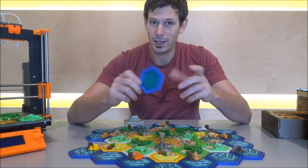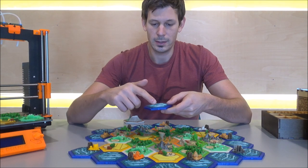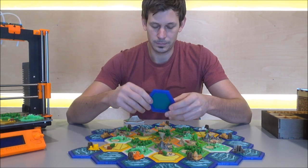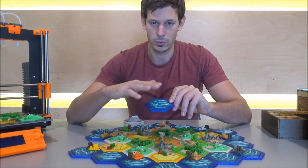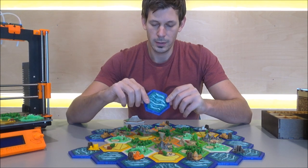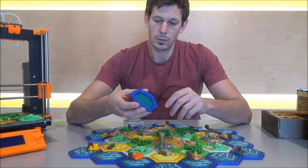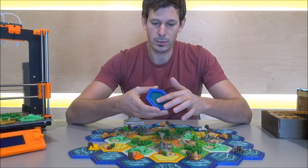With my new tiles you won't have that problem at all, because they use cylindrical magnets and you just need one magnet for each side — so that makes a lot less magnets needed. Each tile comes with two parts that are glued together: one is the base and one is the top part, and the magnets are secured inside the base so they won't fall off at all.